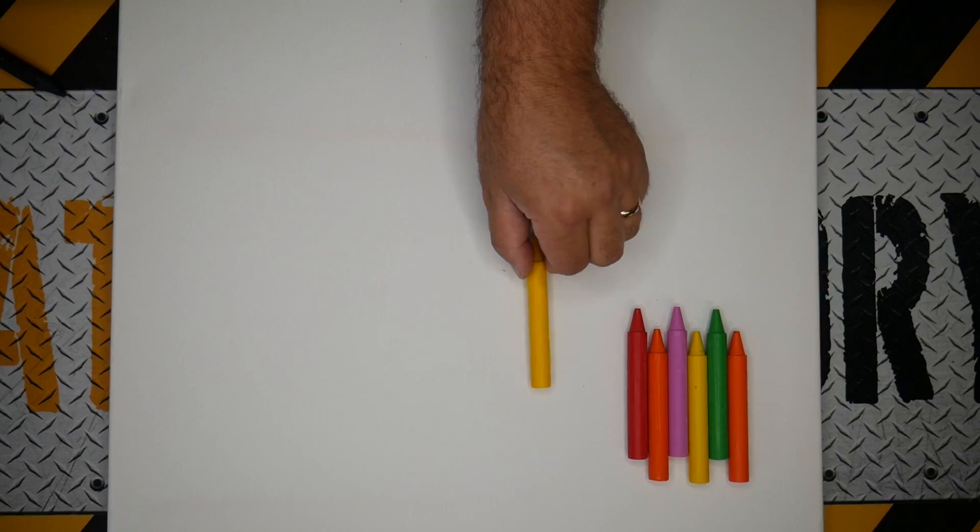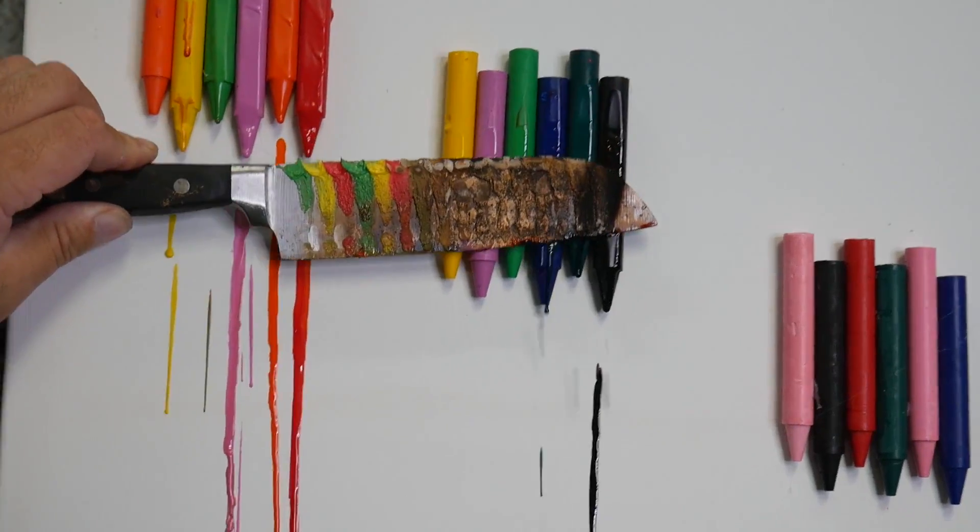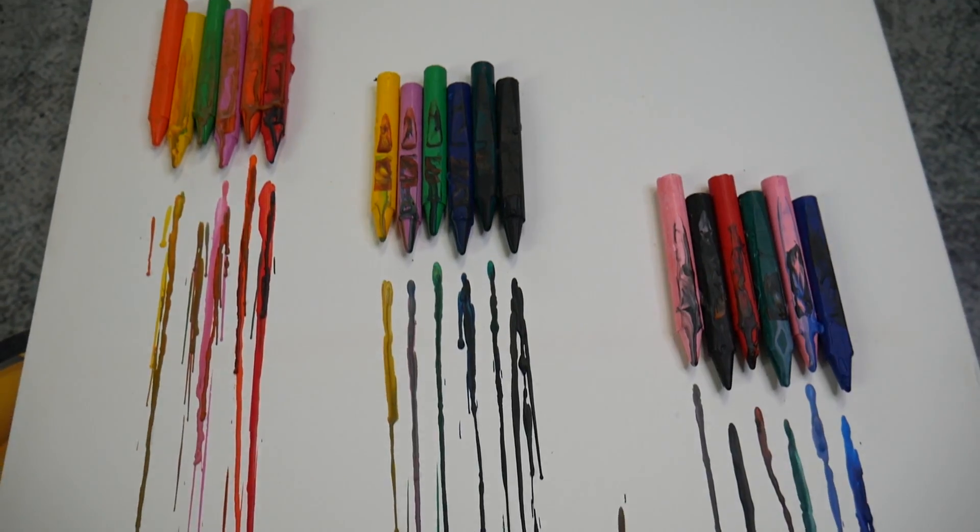We got a bunch of crayons, hot glued them onto our art canvas, and smothered them down with a hot boiling knife to create one of the coolest art pieces in the office.